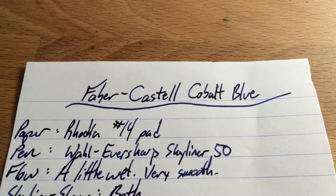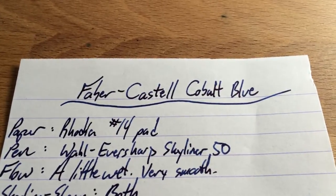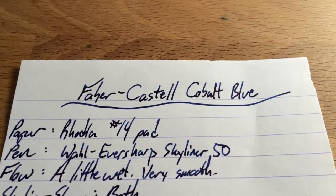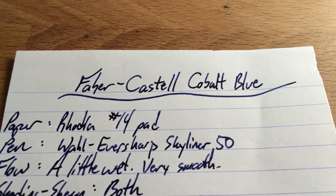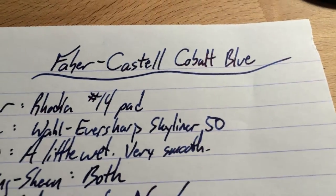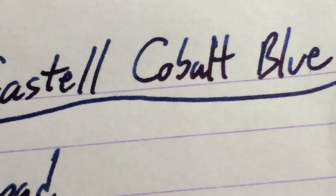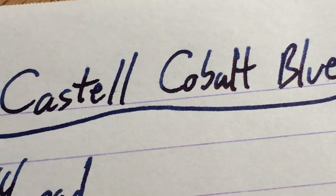Hello folks and welcome to another inkdependence.com brief video review and water drop test. This time we have Faber-Castell's Cobalt Blue. This is a really interesting ink. It's not as cobalty as I was kind of hoping for — it's a bit darker than that. You can see it's got a definite trend toward the dark end of blue.